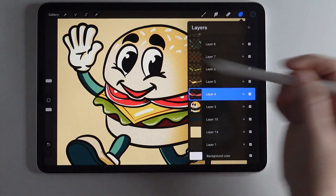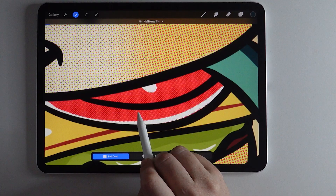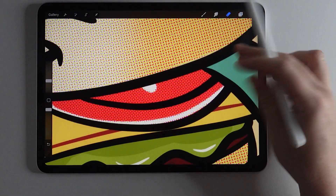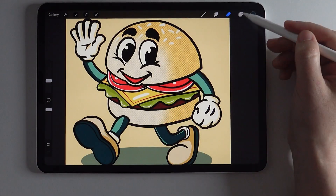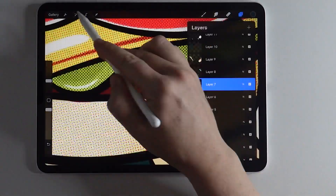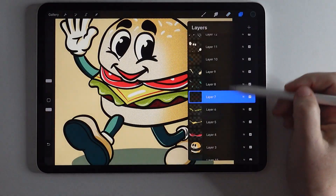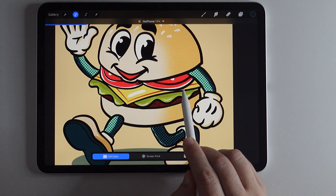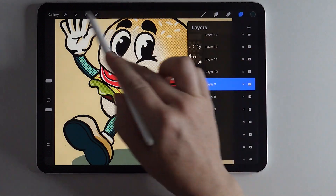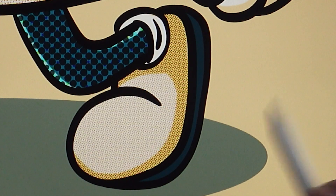Let's go to the next layer — alpha lock is still on. We'll go to Halftone and scroll in so we can see how much halftoning we want to add. I'm going to go about a level five, and I'll use that level five for the rest of the insides of the burger. Now that we've got the whole burger done except for the eyes, let's do his little arms — I want to do a pretty heavy halftone on the arms, going all the way up to about 20%. Let's also do his shoes and see how far we want to go on those.